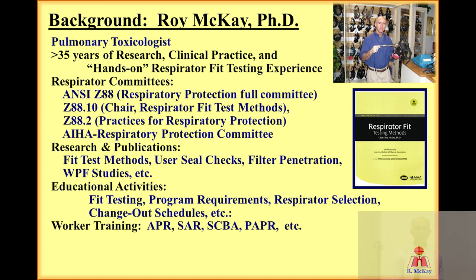A little bit of background. I was originally trained as a pulmonary toxicologist, but I currently have more than 35 years experience in respiratory protection, including research, clinical practice, and hands-on respirator fit testing. Some of my respirator committee work includes the American Industrial Hygiene Association's Respiratory Protection Committee, and the American National Standards Institute Z88 Committee on Respiratory Protection Programs, as well as past chair of Z88.10 on respirator fit test methods.